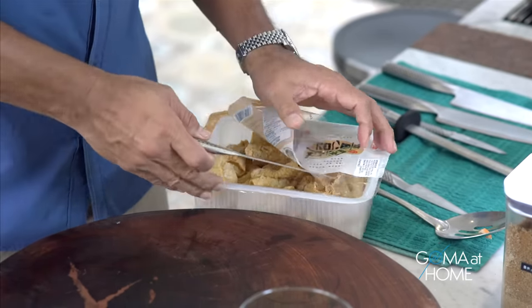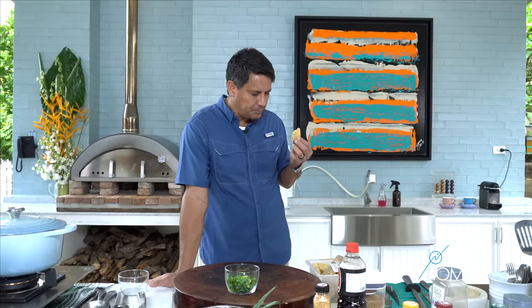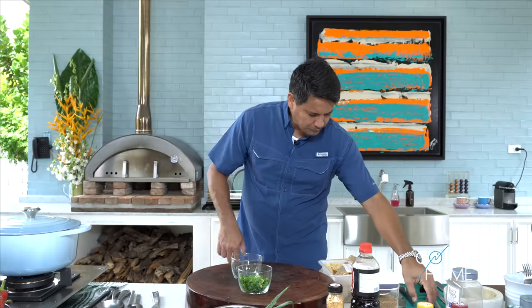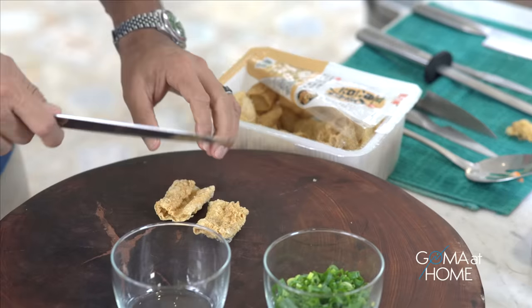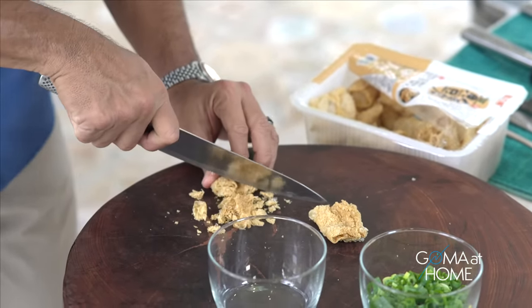We're also preparing chicharron for garnish on top. Let's try the chicharron — this is bean curd chicharron, very crispy. We're using bean curd so we don't add too much cholesterol, because remember — pork plus the innards like kidney, blood, and atay — if you have gout, you'll definitely feel it tomorrow. So we substitute with bean curd chicharron instead. Just cut it for the garnish.